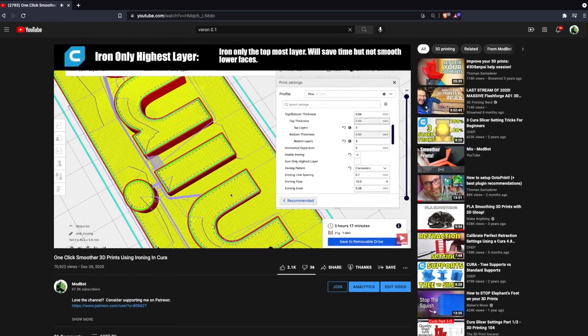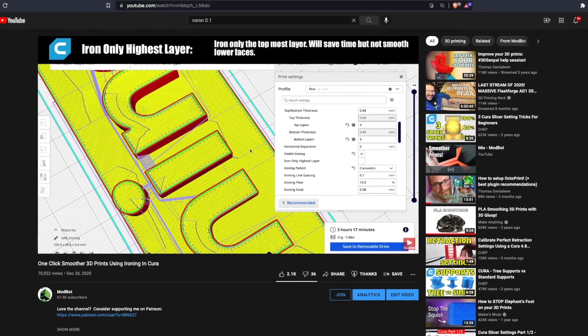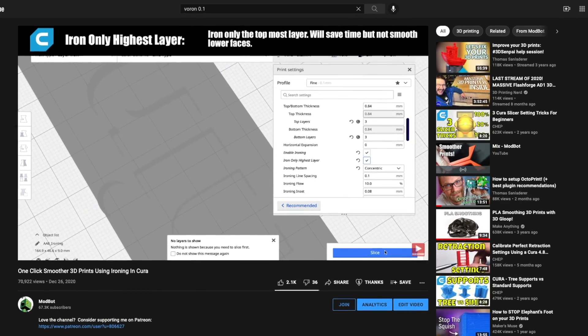Around a year ago, I made a video on ironing in Kira, where I went over what ironing was, when you may want to use it, what the various settings meant, and how to use those settings. And we did some printing where I showed you the results of ironing.